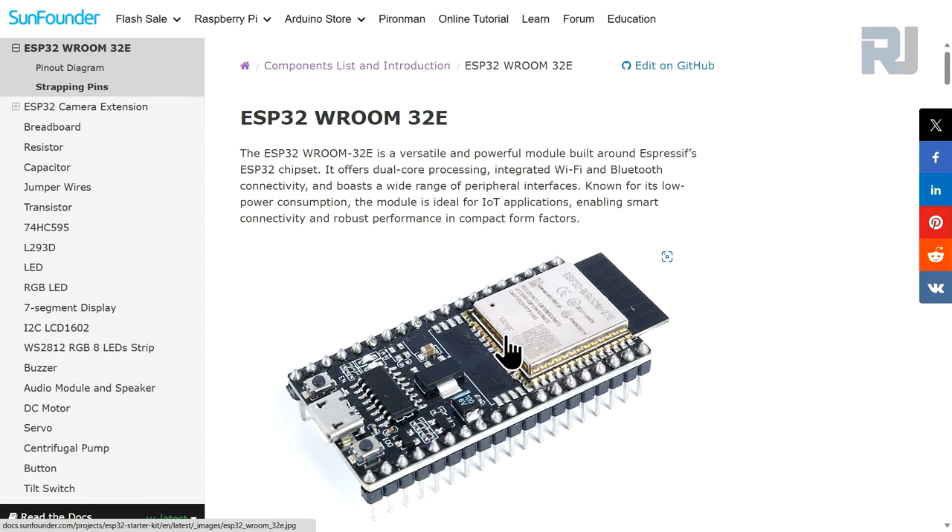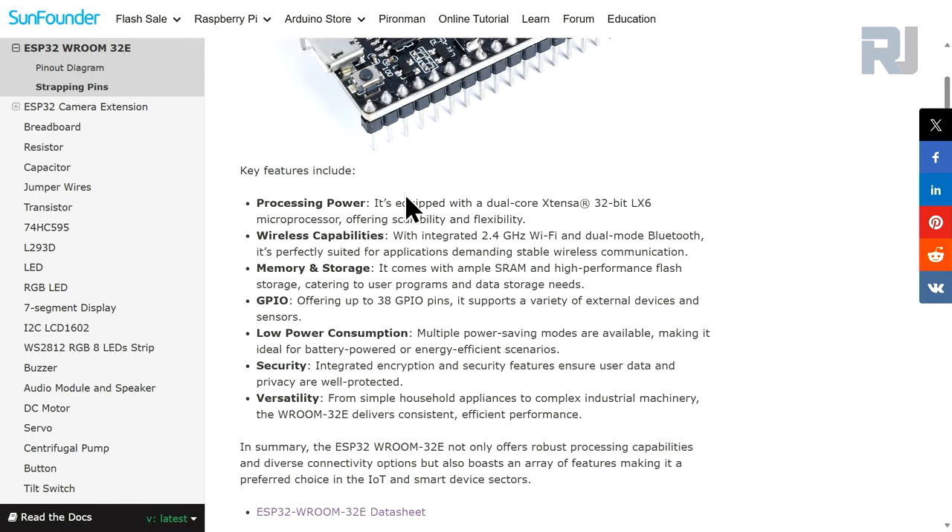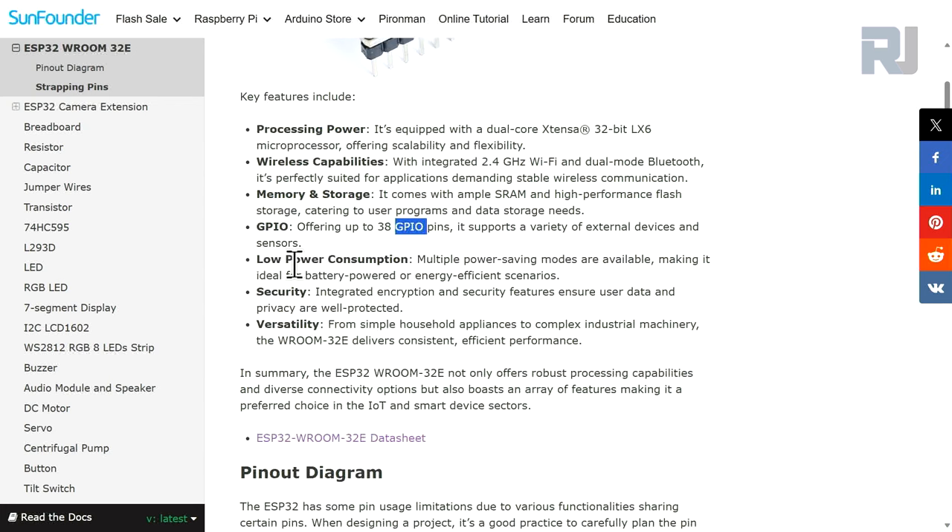This is the ESP32-E board equipped with a dual-core Xtensa 32-bit LX7 microprocessor. The Wi-Fi frequency is 2.4 GHz with dual-band Bluetooth, suitable for all applications. For memory and storage, it comes with SRAM and high-performance flash. It comes with 38 GPIO pins — general purpose input/output. It has very low power consumption and a lot of built-in security features.